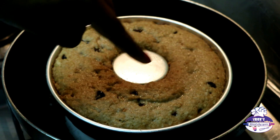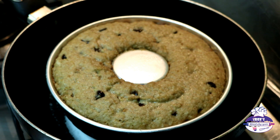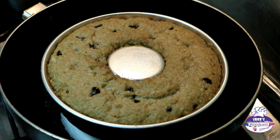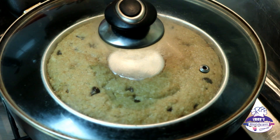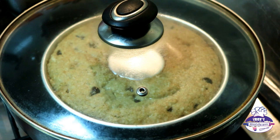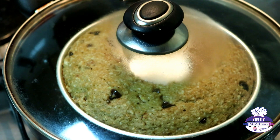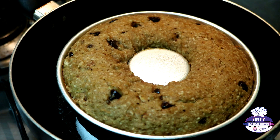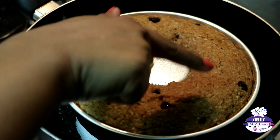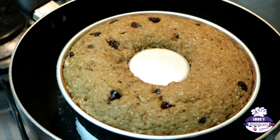On medium flame, cook the cake for another 15 minutes. My glass lid has a hole, so I'm closing it with a piece of aluminium foil. At around 30 minutes on medium flame, the cake is still not done — when you touch it, it sticks. I'm going to turn the flame to low and check after another 15 minutes.